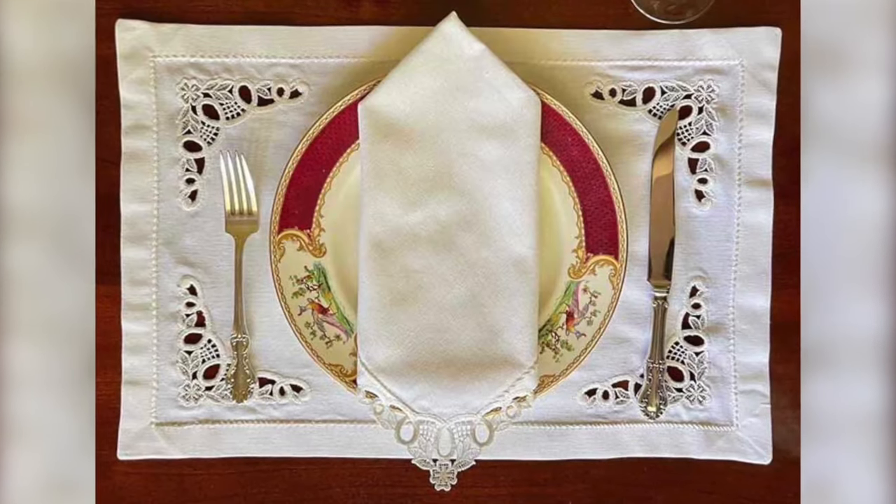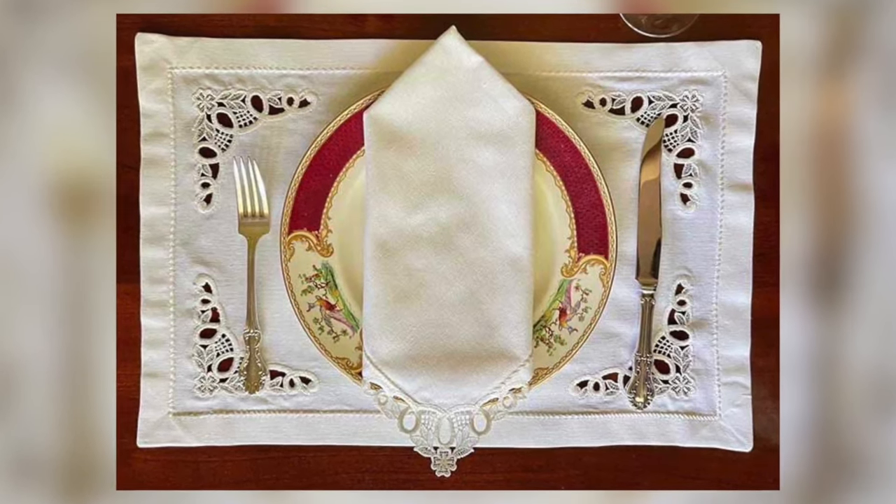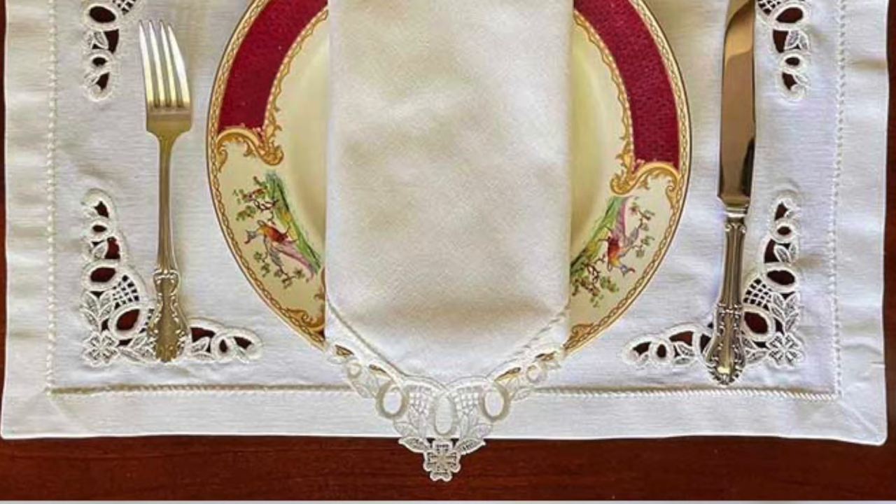We really hope you enjoyed creating your own in-the-hoop lace cutwork placemat, and be sure to share your results as we love to see them. Thank you so much for joining us, and we'll see you next time.